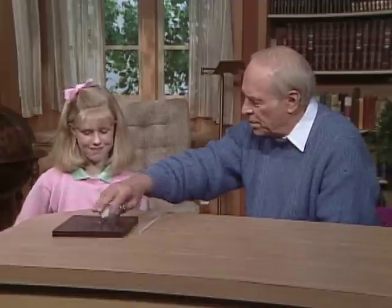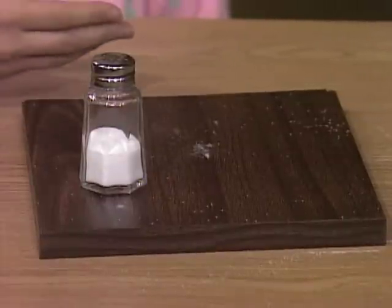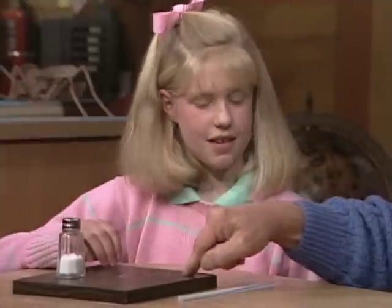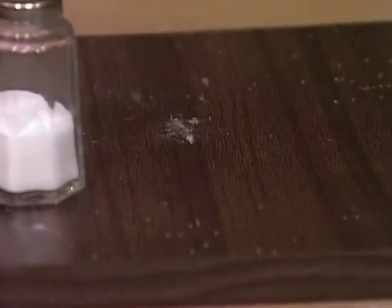What's this piece of wood for, first of all? Well, you need the wood so — you can do it on anything, a bed or a table, as long as you have a flat surface. I like this piece of wood here because you can see the difference between the salt and the surface.